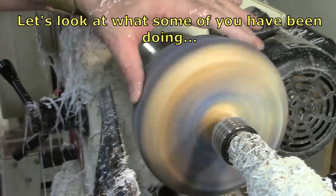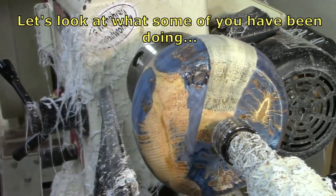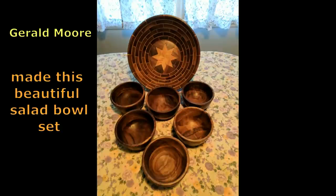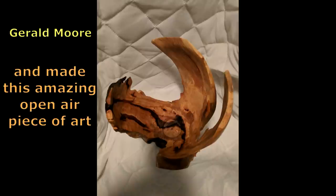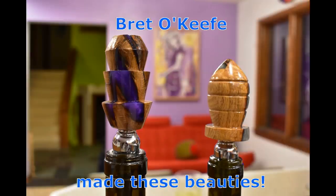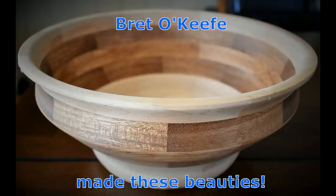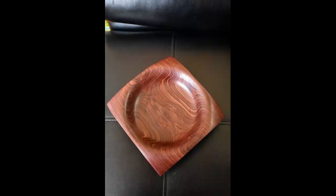It's time once again to take a look at what some of you very talented people in the audience have been doing. Gerald Moore made this beautiful salad bowl set out of walnut and ash, and then made this amazing piece of art out of pecan — just beautiful. Brett O'Keefe has been busy: bottle stoppers and bowls. I like this square bowl especially; that grain is so beautiful. Good job, Brett.